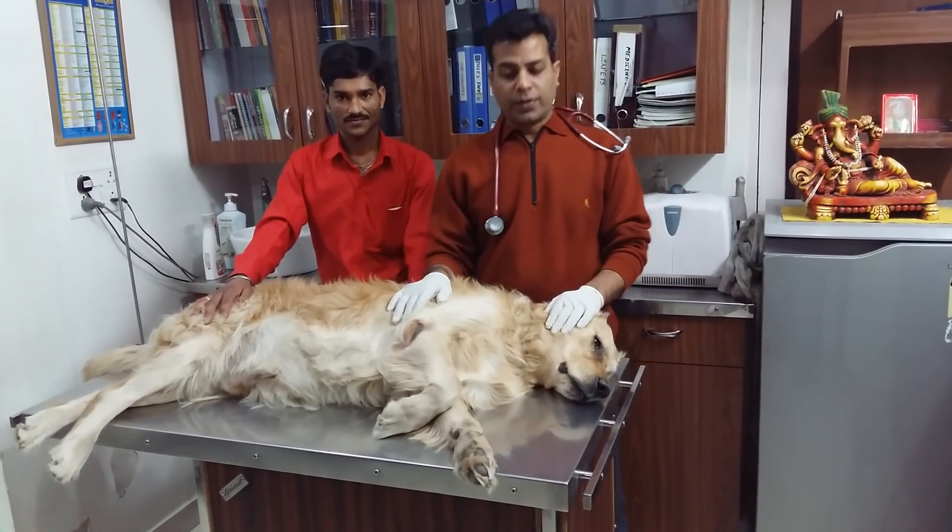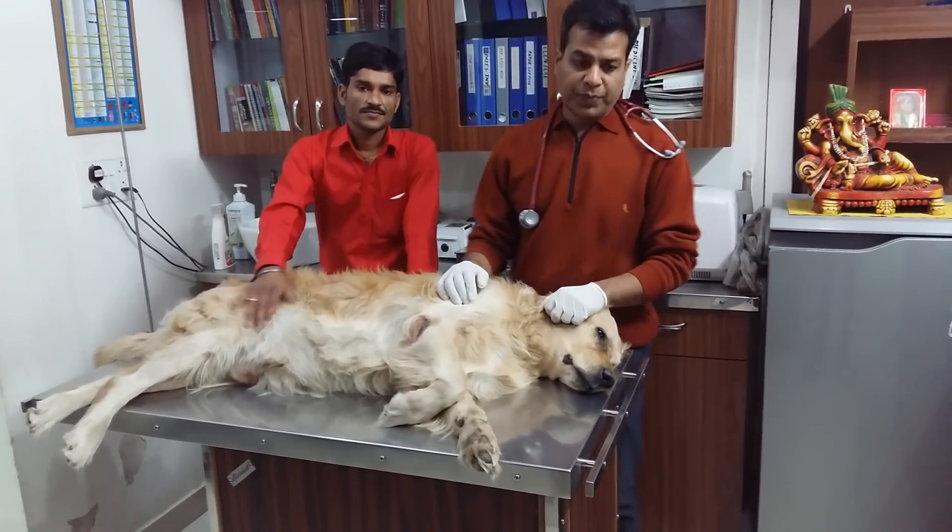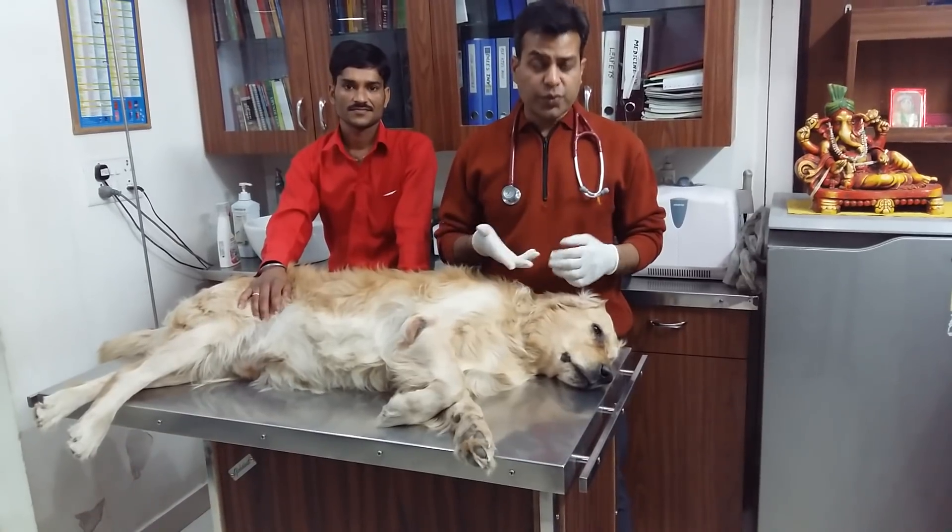Hi, good evening. This is Dr. Mukesh Tiwari. Today, I will introduce you to how to flush the nasolacrimal duct using a small cannula.